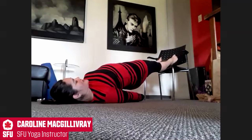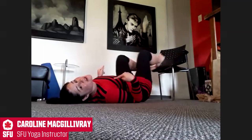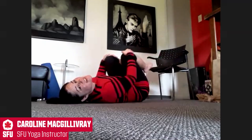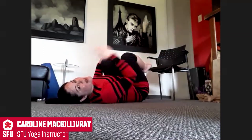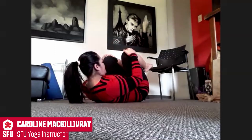See if you can lift your heart just a bit higher. And on your exhale, release. Just to counterbalance, bringing knees to chest. If your neck is feeling healthy, bringing forehead up towards your knees. And breathe.